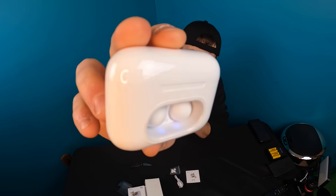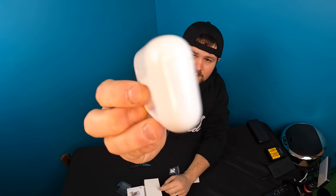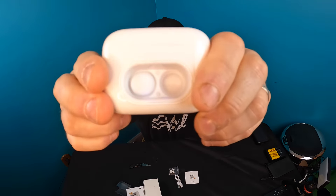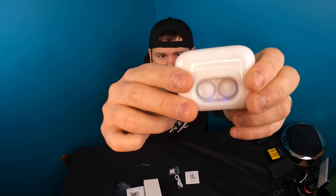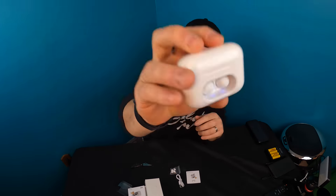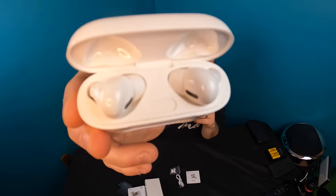So this is what it looks like. You can see there are little almost button-like poppets on the case — pretty cool. When they're charging, there's a light inside. You just lift up the bay here and your earpieces are inside.